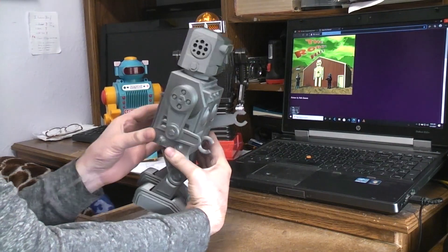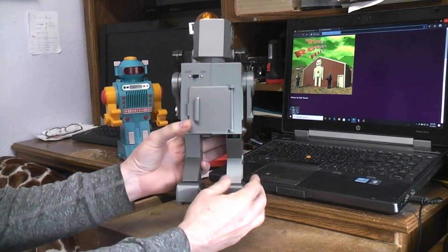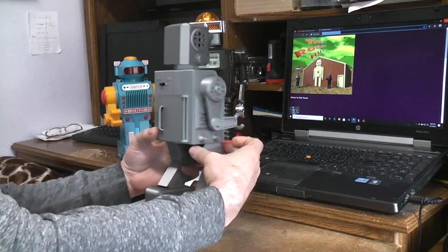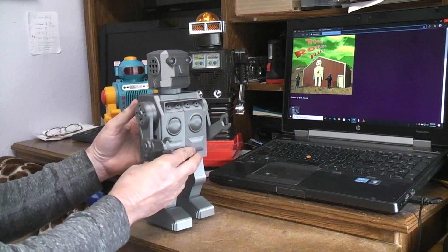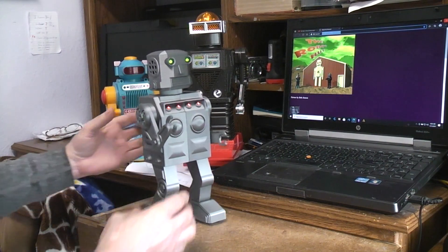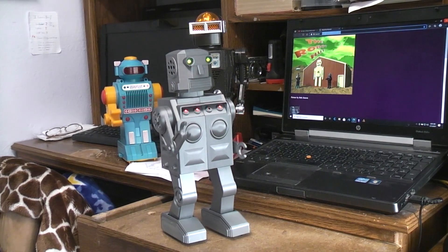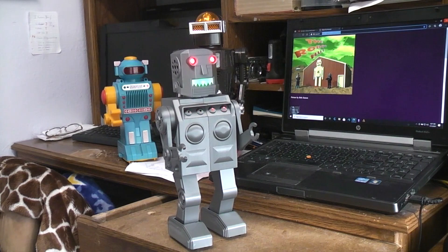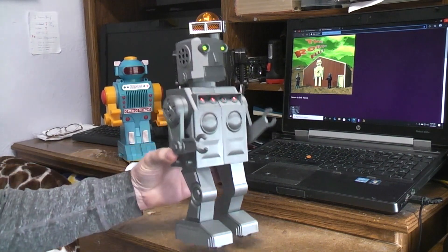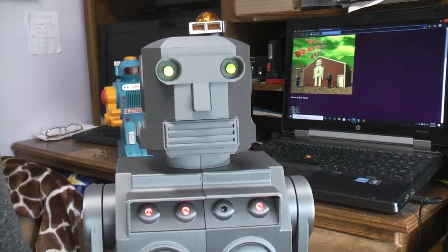So here's the robot. He's finally gotten a head, a function, and a battery back door. I wanted to make sure it was a function that I hadn't done before. So here we have it — see if you can guess. Yep, a laughing robot with lots of lighting effects.